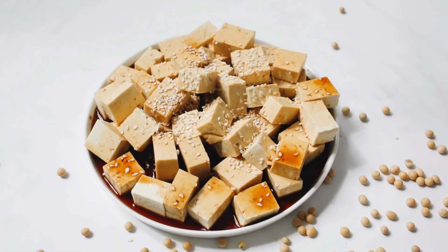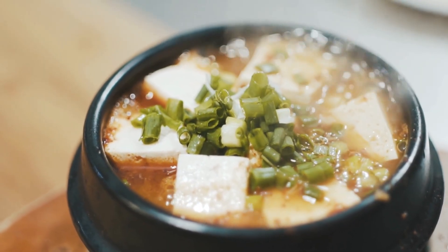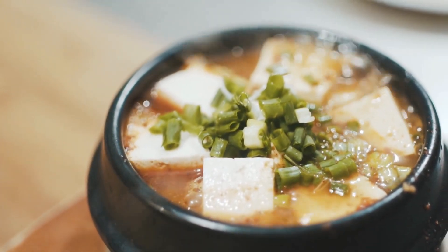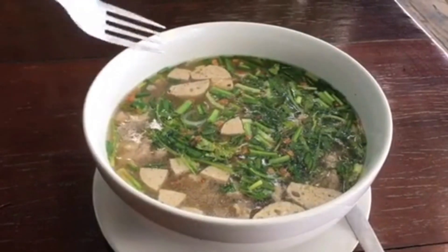If you're looking for something a little more filling, try making a tofu scramble. Simply crumble some firm tofu into a pan with some veggies and spices and cook until the tofu is lightly browned and the veggies are tender. Serve with some toast or whole grain tortillas for a satisfying breakfast.